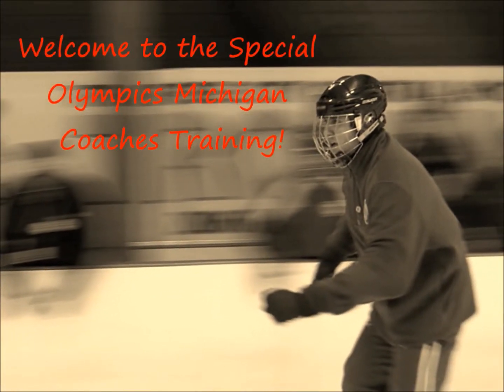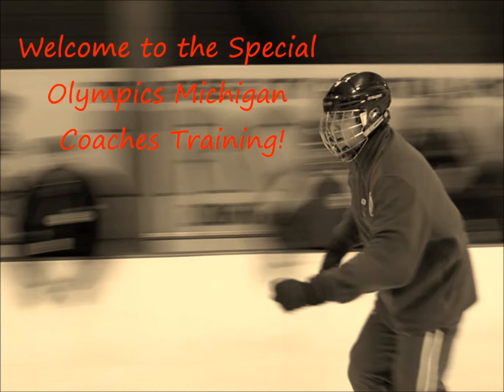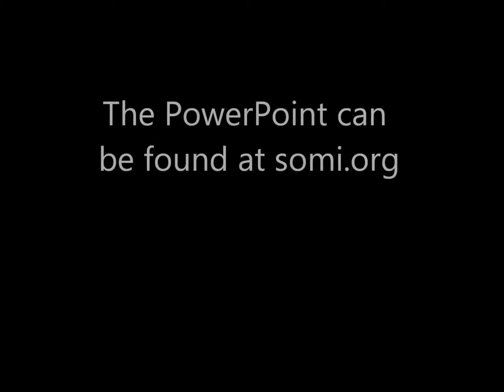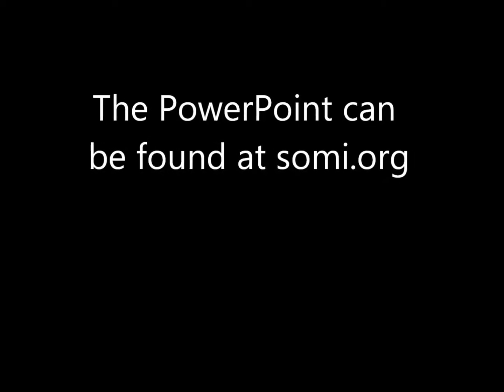Welcome to the Special Olympics Michigan Coach's Training. Today's training will be over the sport of speed skating. If you would like, follow along with the PowerPoint presentation available at somi.org.